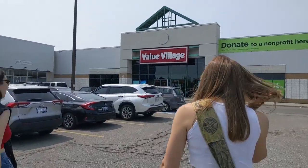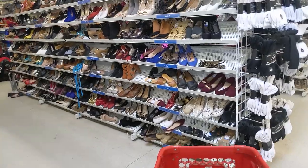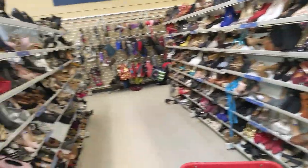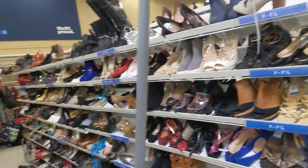We're at the Valley Village, cross our fingers. We might hit up another Valley Village later today too if we don't find anything here, but let's see what we can find. Starting off in the shoes, because I feel like what really makes or breaks a 70s outfit is the shoes. So let's see what we can find.